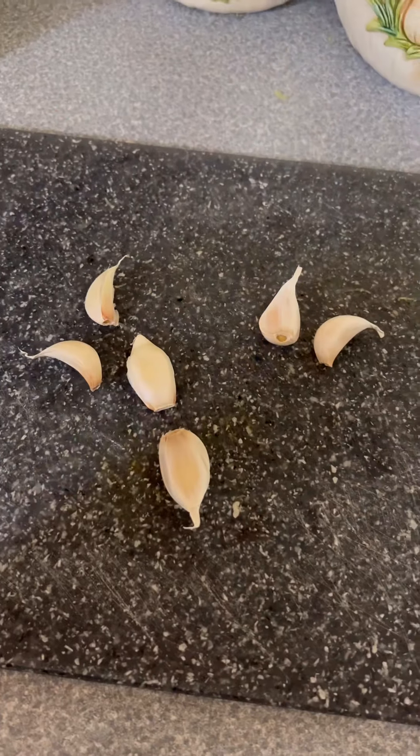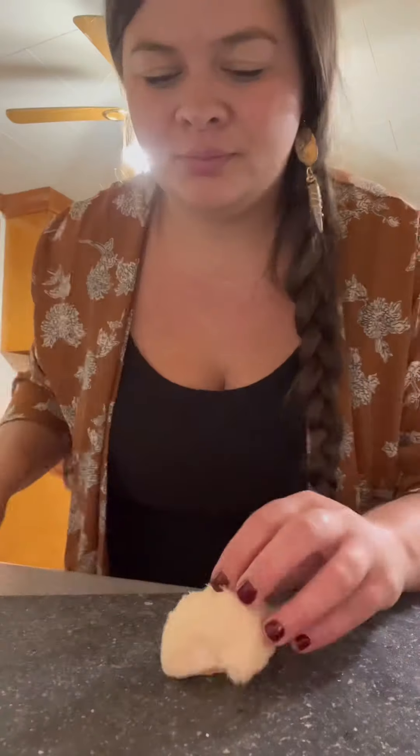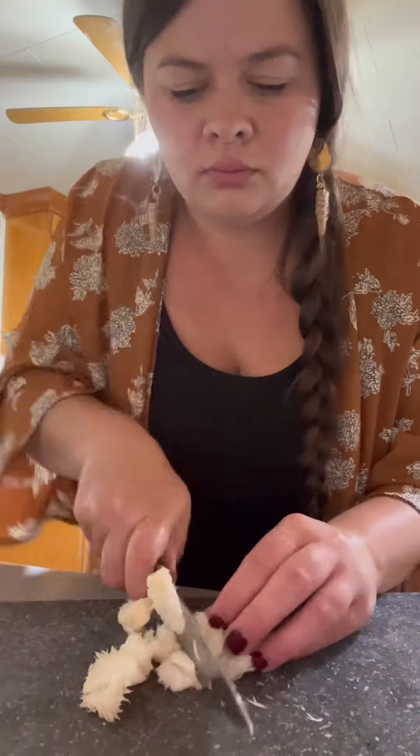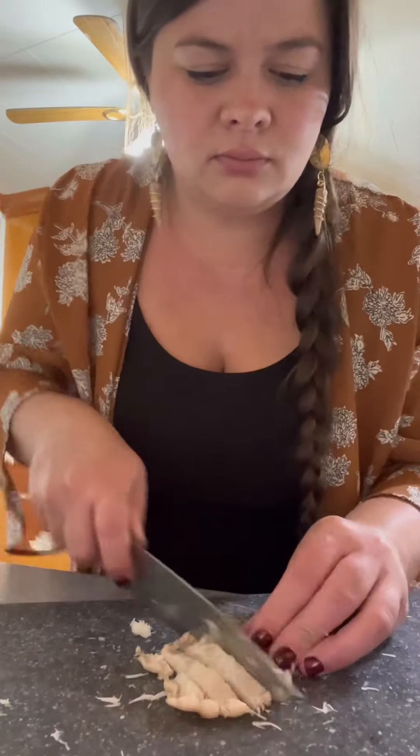Gonna mince me up some garlic — I go six cloves, peel them, and mince it. I found me a cute little lion's mane yesterday and I'm gonna dice it up fresh for the soup. Lion's mane has like this seafood-y flavor and it's just an amazing top choice edible mushroom. I also found me a flush of oyster mushrooms yesterday that is getting added to this party pot, honey.